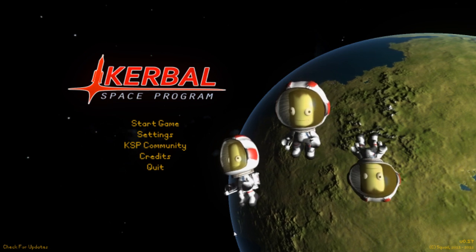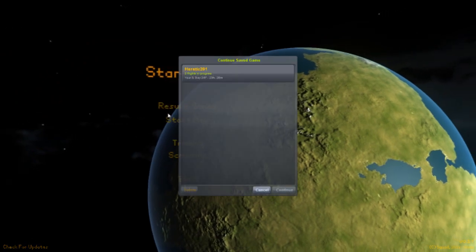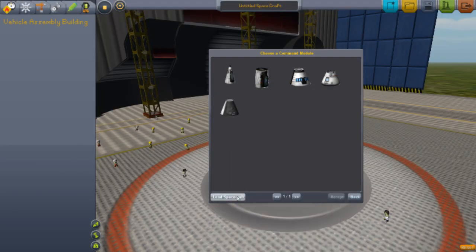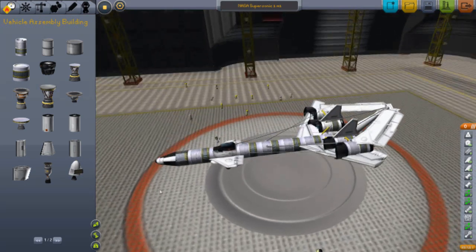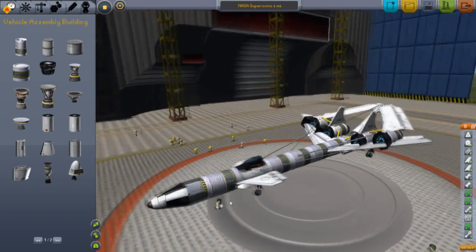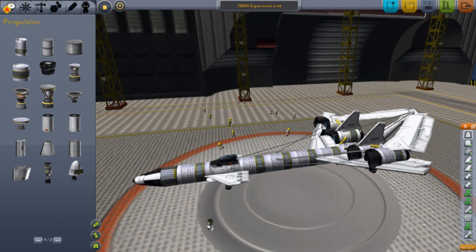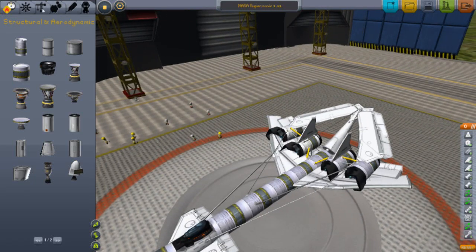Hey guys, welcome back. I found this random NASA design — it's one of those concept designs they have for supersonic aircraft. I found it on the internet and made it pretty much exactly the same. The only difference is this winglet here — it's actually meant to be square, but I couldn't really do that, so it's more the same size as what's actually on the design.